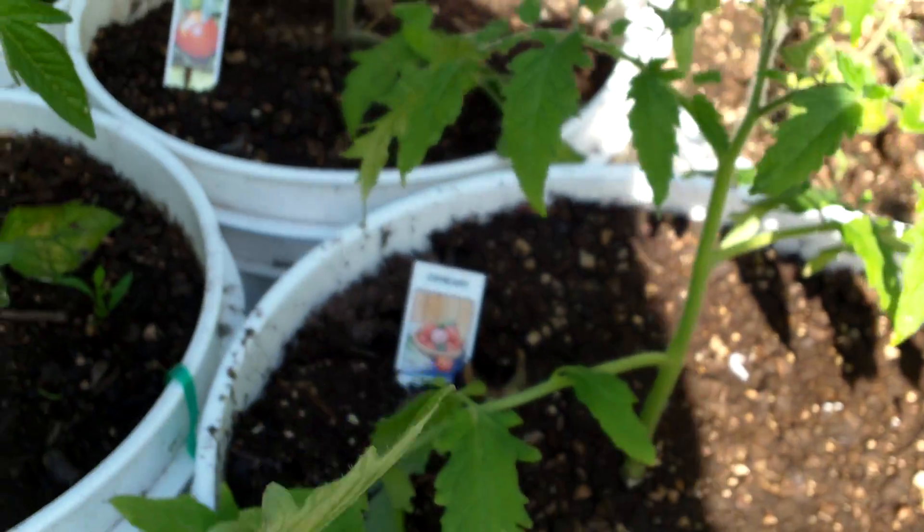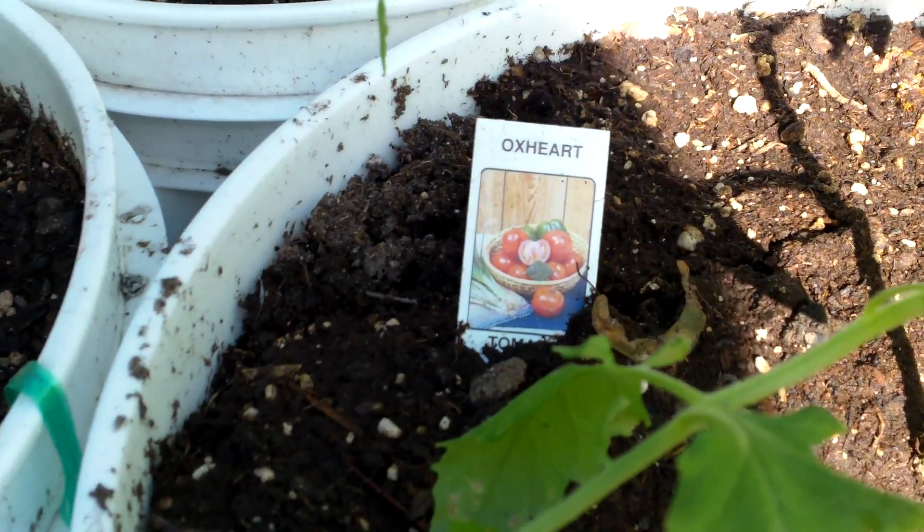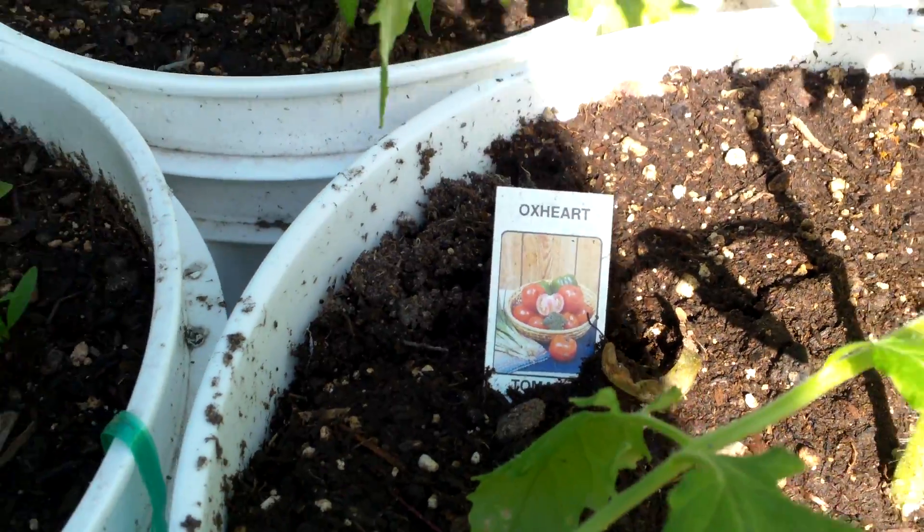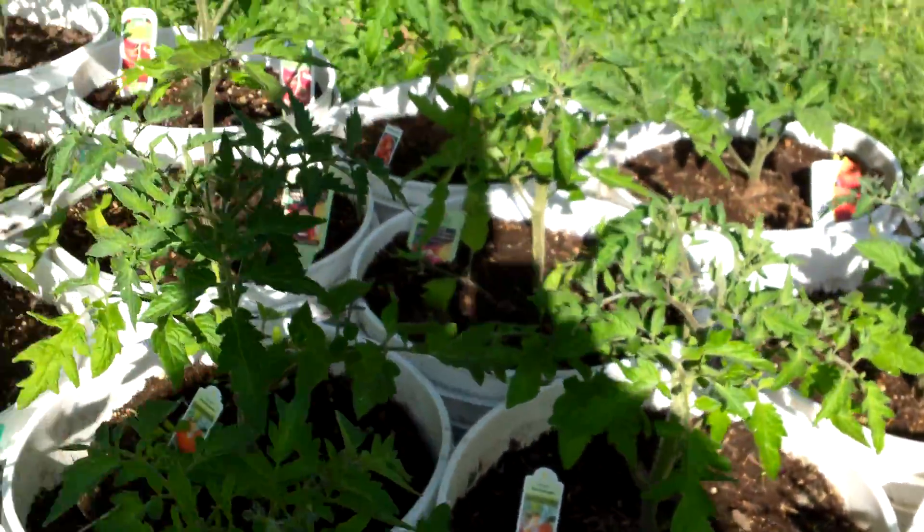I really happened to find the Oxheart — it's a really vigorous growing, tasty tomato for sure. And I found another Moneymaker.